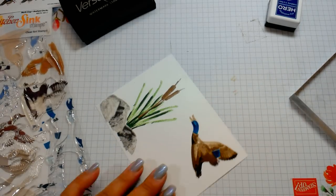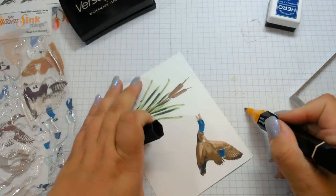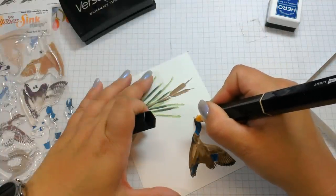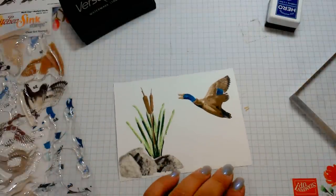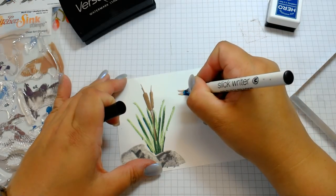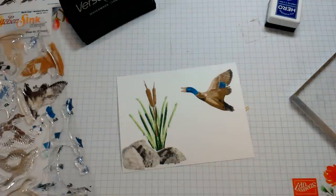I'm just grabbing some different colors of Copic markers to touch it up a little. There we go — he just has a bigger beak, and some of us do! I'm going to dot his eye.